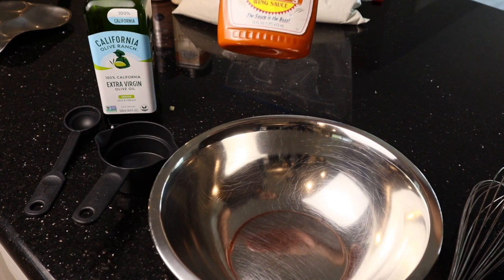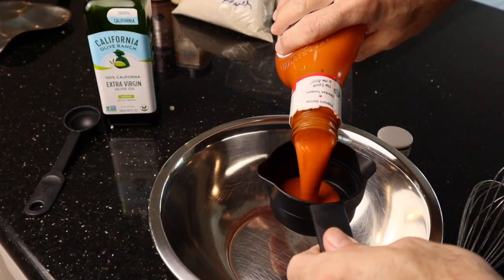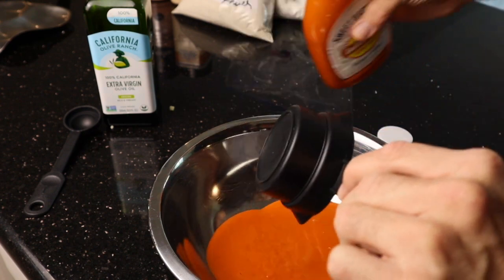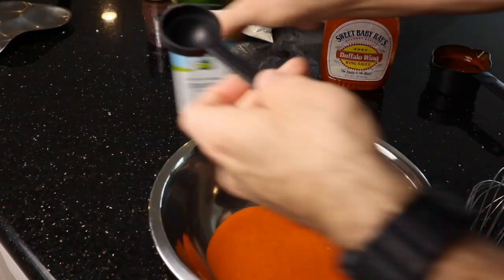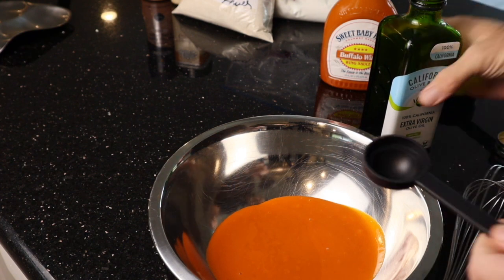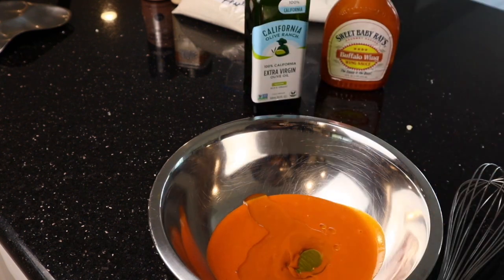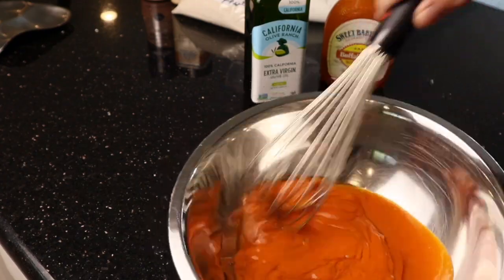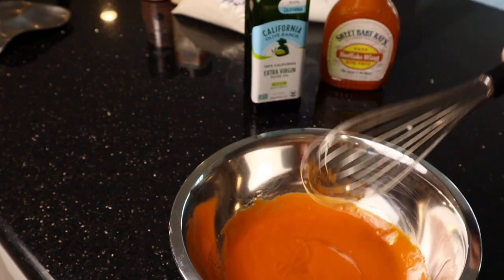We're now going to take two-thirds of a cup of our wing sauce. We're going to do four tablespoons of olive oil — this is a one-tablespoon measure, so let's do that. We're now going to whisk those two together, and then we're going to set that aside for the moment.